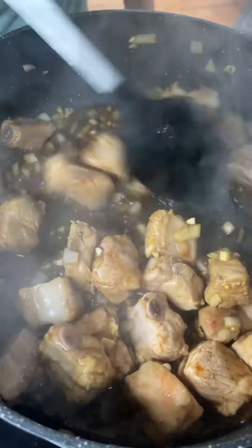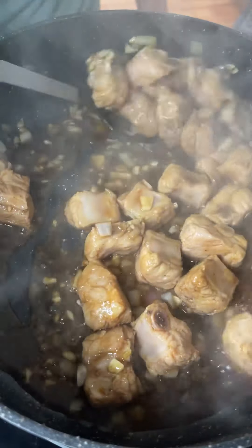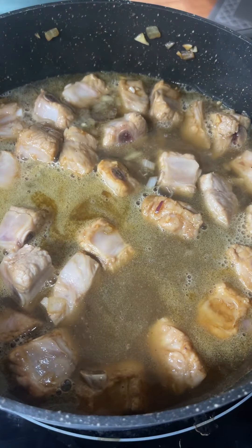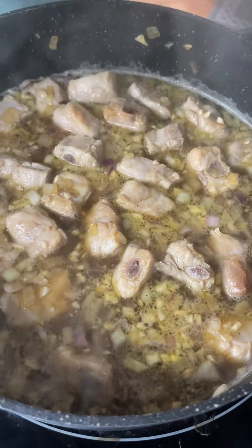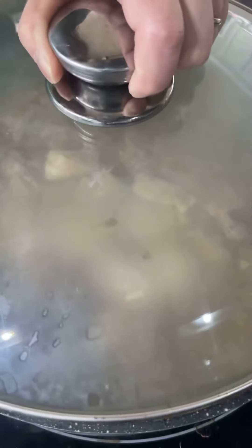Make sure it's cooking evenly. It's going to come to a boil and then next you're going to add in some coconut juice or coconut soda — I'm using coconut soda here. Then you're going to add in a cup of water. Let it come to a boil. Now you're going to turn the heat down to about medium low, put your lid on, and let it cook for about 15 minutes.